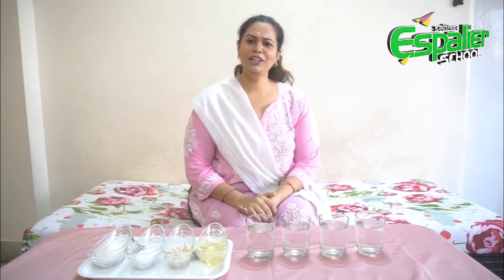Hello my Espalya students. I hope you are doing good at home. Today we are going to try a very simple experiment with basic things which you will get at home. So are you ready for it? Let's get started.